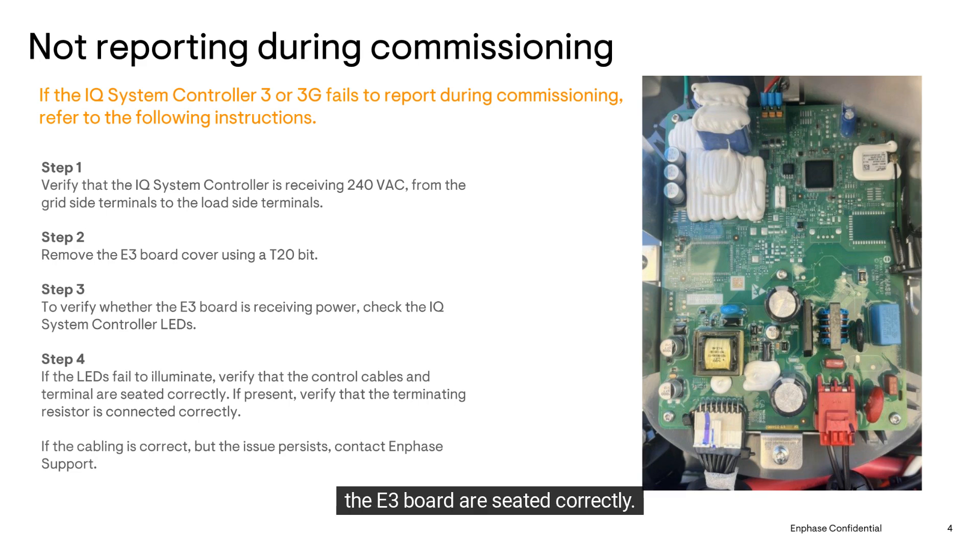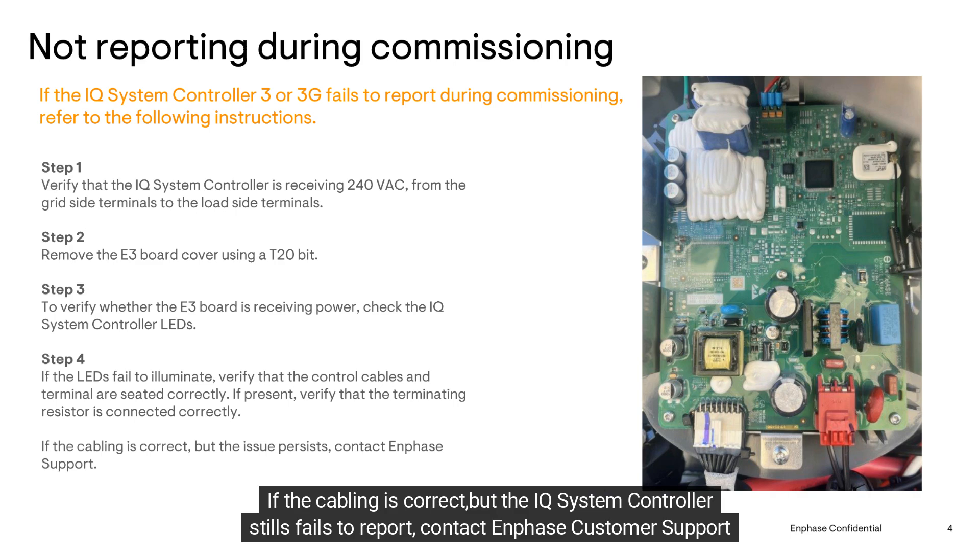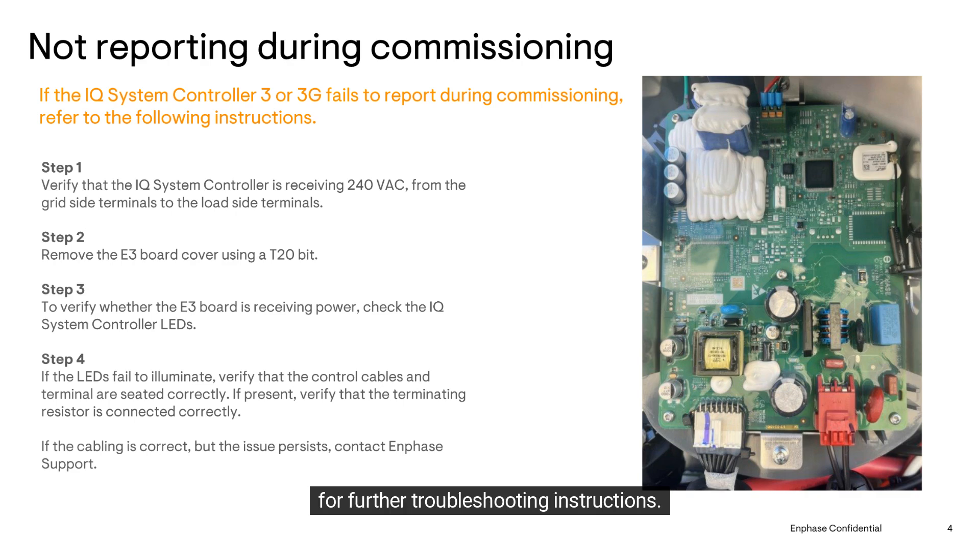If the LEDs don't illuminate, make sure that the control cables and terminals at the bottom of the E3 board are seated correctly. If the cabling is correct but the IQ System Controller still fails to report, contact In-Phase customer support for further troubleshooting instructions.